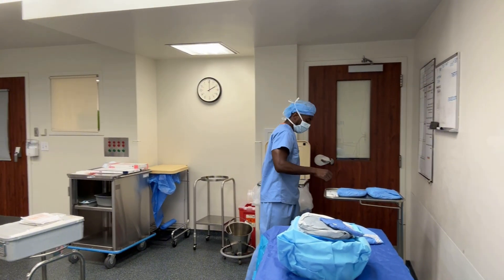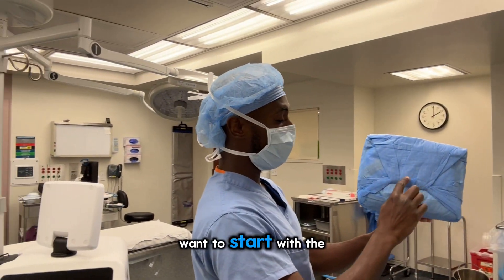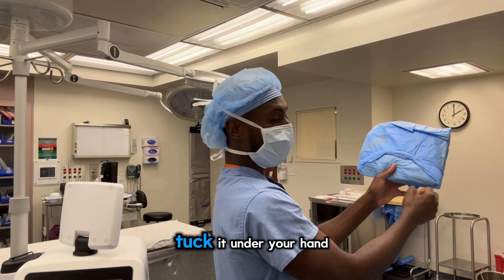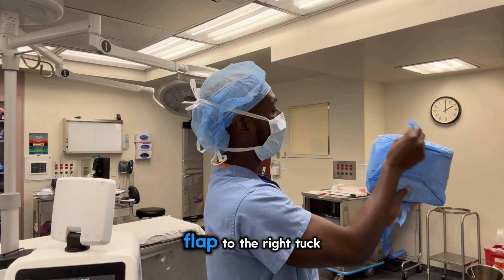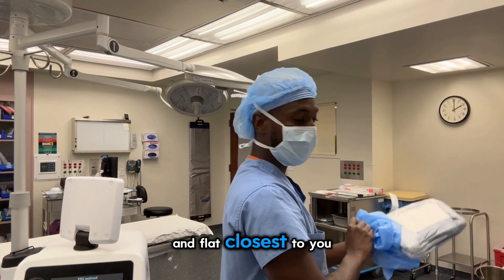Toss it on the table. Let me go through that again. To open it up, you want to start with the flap furthest away — tuck it under your hand. Flat to the right, tuck it. Flat to the left, tuck it. Then the flap closest to you.